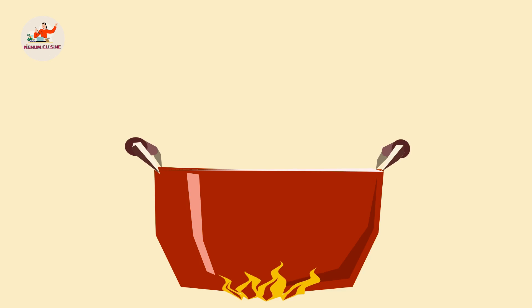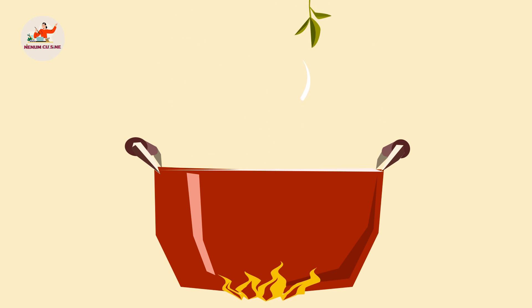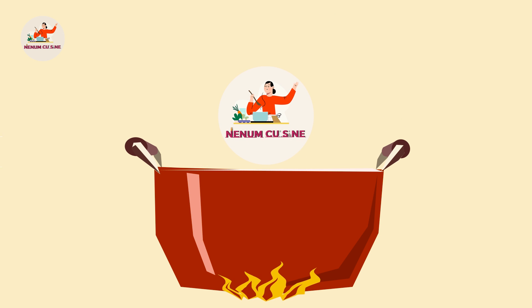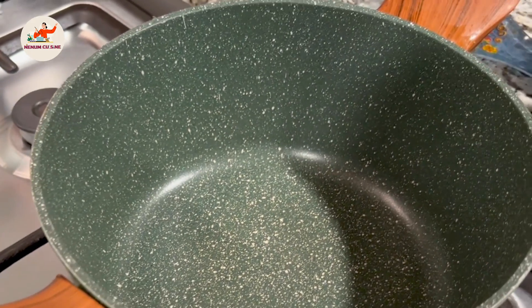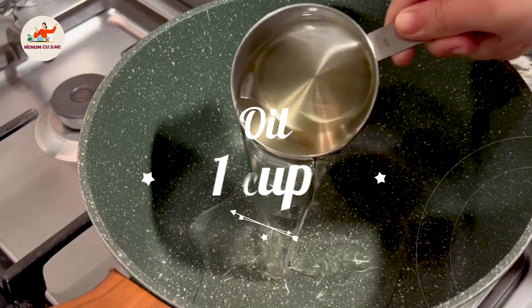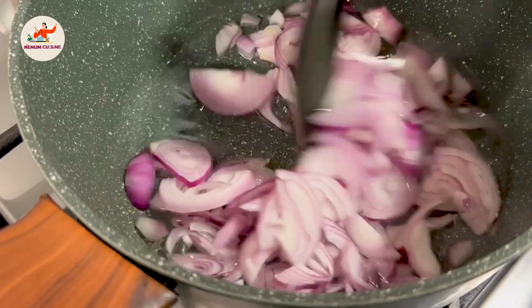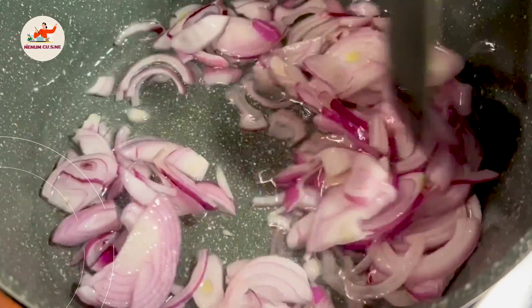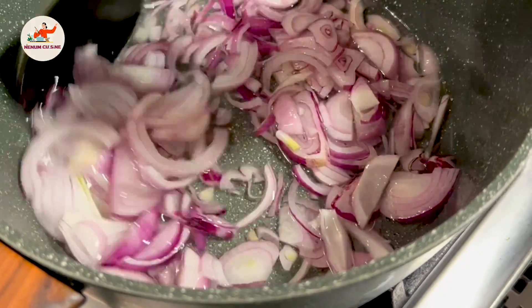Bismillahirrahmanirrahim. Let's start. We will add the chicken korma. The first step is to make the chicken korma.